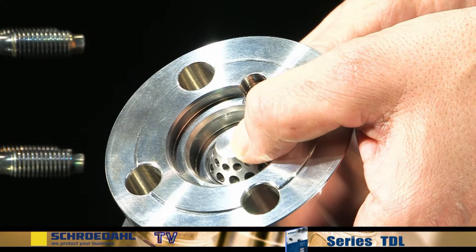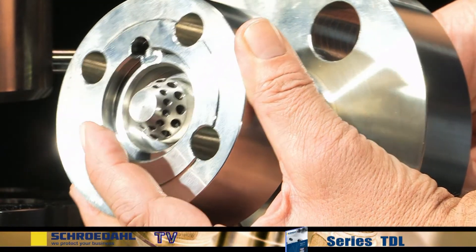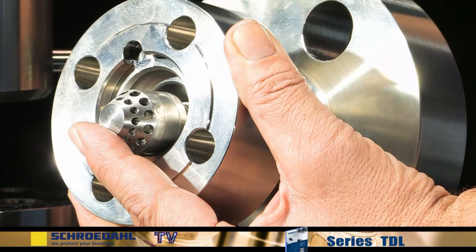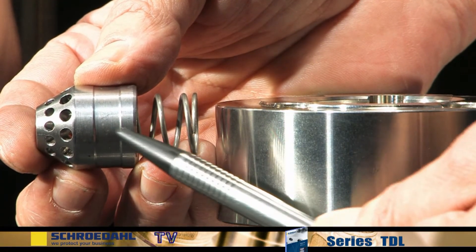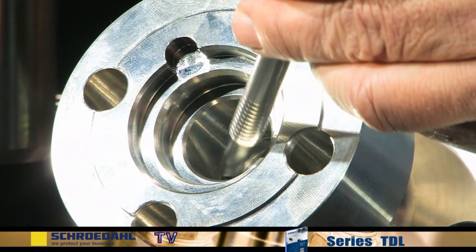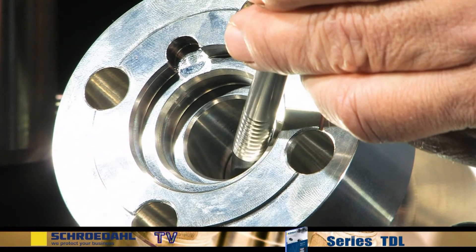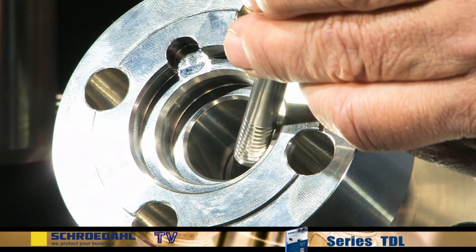Control the required movability of the bypass orifice and remove the bypass orifice from the bypass branch. Inspect the running surface for damage. Check the inner running surface in the bypass branch. If there is minor damage to the surfaces, you can re-grind them in accordance with the maintenance instructions.